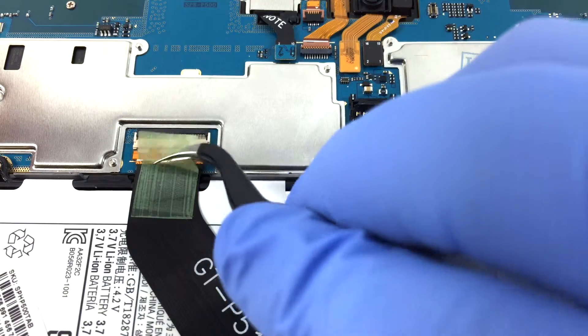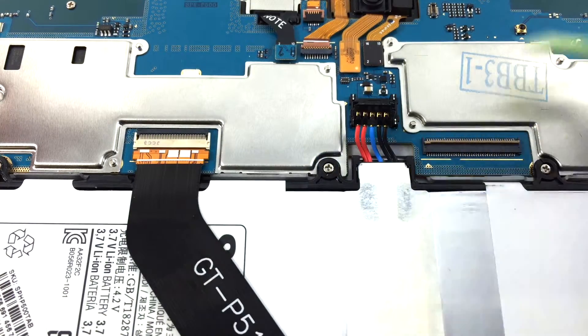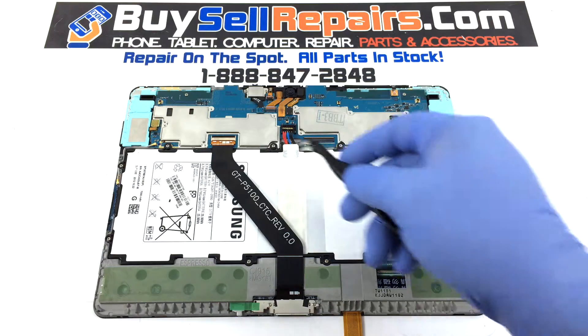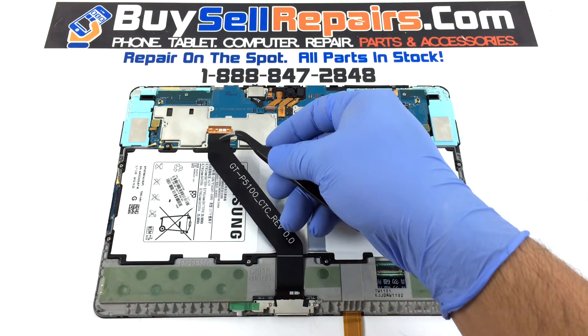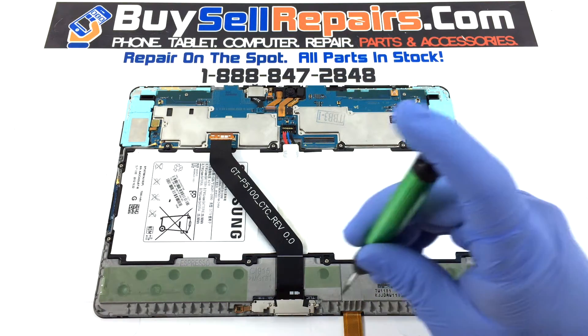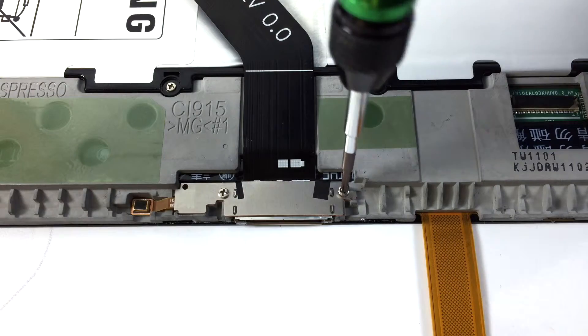Now do the same for the charging port flex. Unscrew and remove the charging port flex using a Phillips screwdriver.